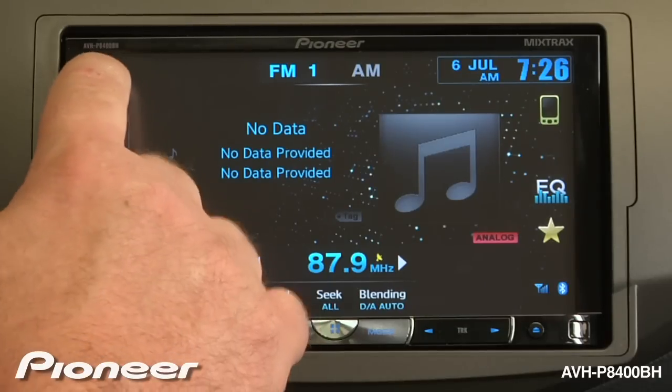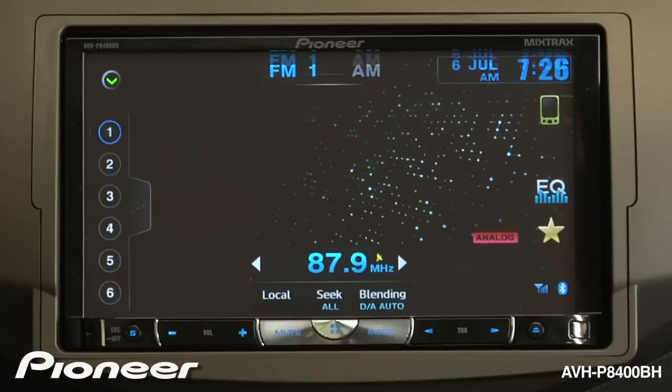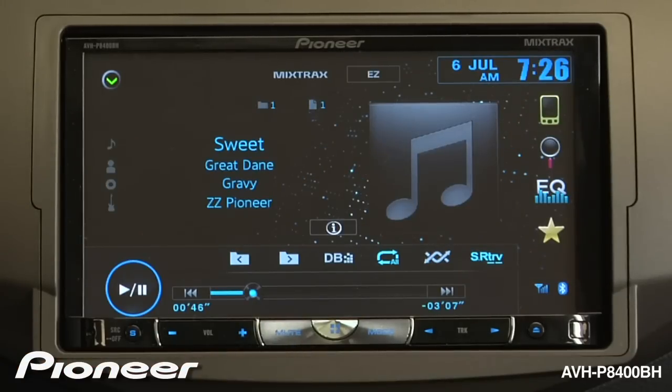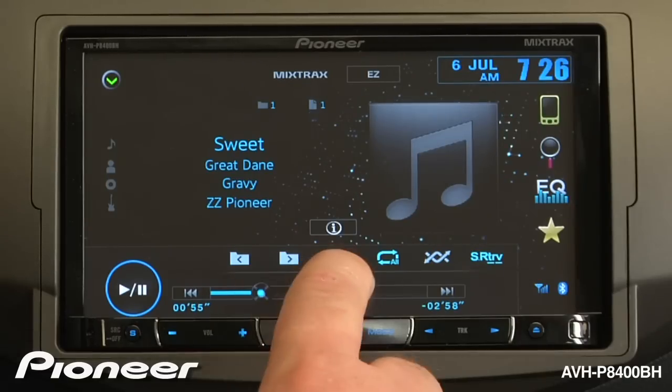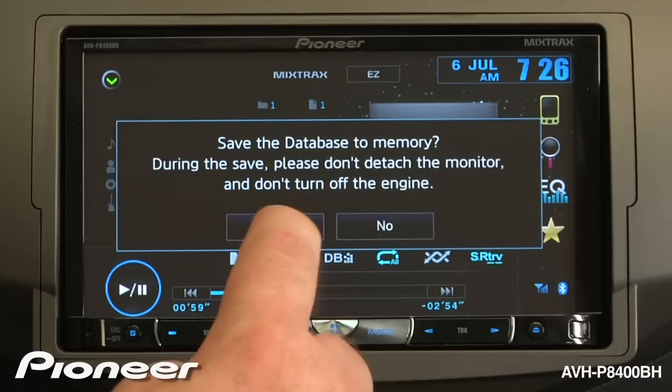Next, we'll switch over to our USB source, which in this case is USB number 1. The system will start to play from the first song. Now I'm going to create a database, so I'm going to hit the DB button here, and we're going to save the database to memory.